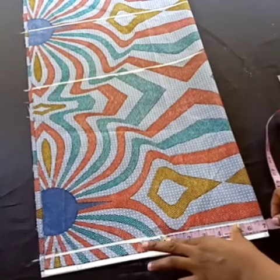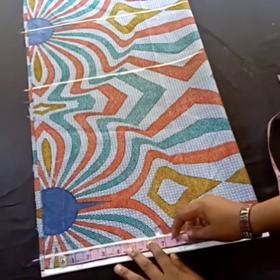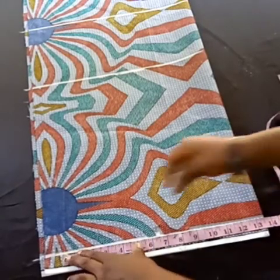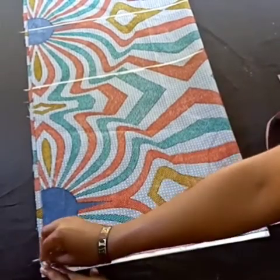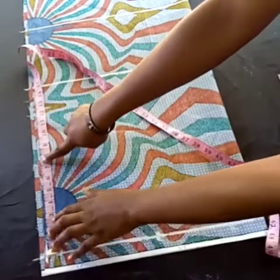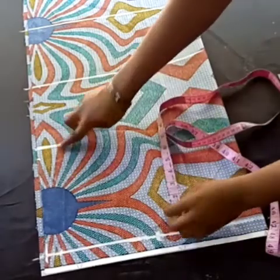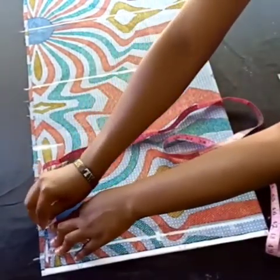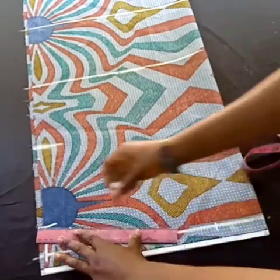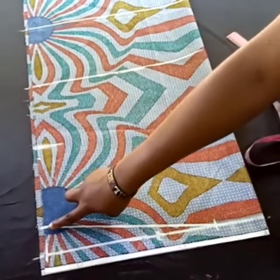I'm going to take half of my shoulder measurement — 14 divided by 2 is 7 inches — plus the length of my sleeve, which is 6.5 inches, and one inch for the hemming allowance at the sleeve opening. From that point, I'm taking a shoulder slope of 2 inches, and from there I'll mark 3 inches as the base for the shoulder slope, then connect it.